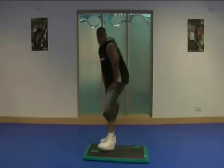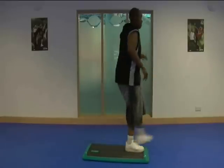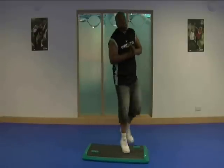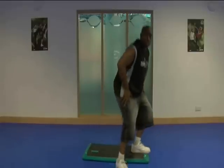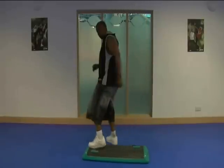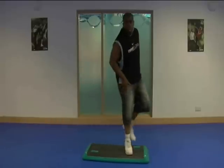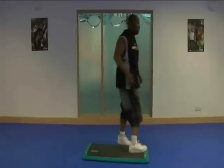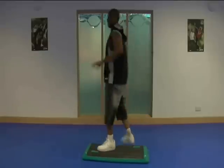Here we go. Big squat. Kick. Side to side. Now I know I need to make up 24. Big squat. Kick pivot. Now I'm going to do a single stop. Two. Side to side.